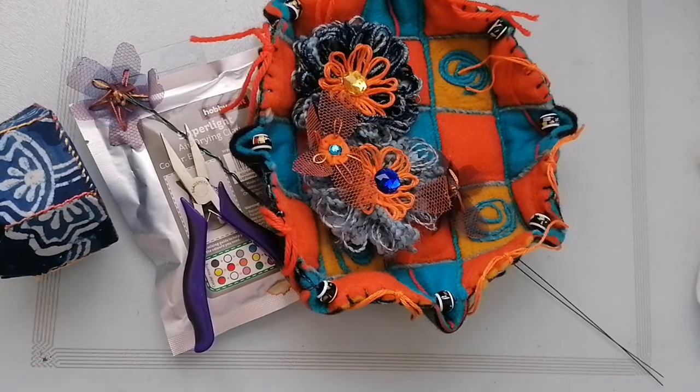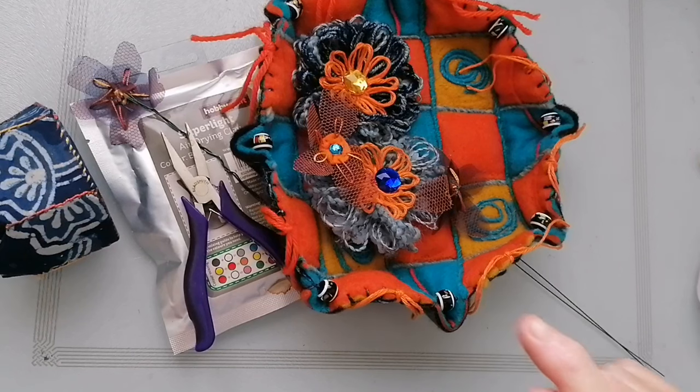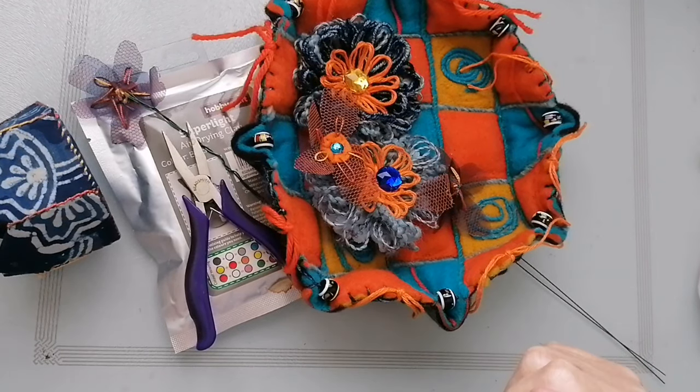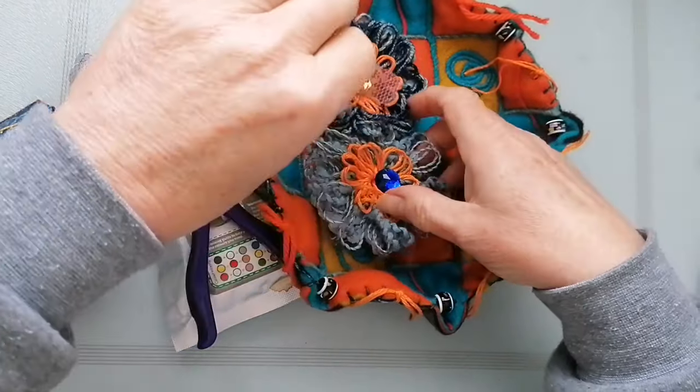Good morning, finally getting around to finishing off my colour inspiration journal 3D thing. So I did my flowers — you've seen those.